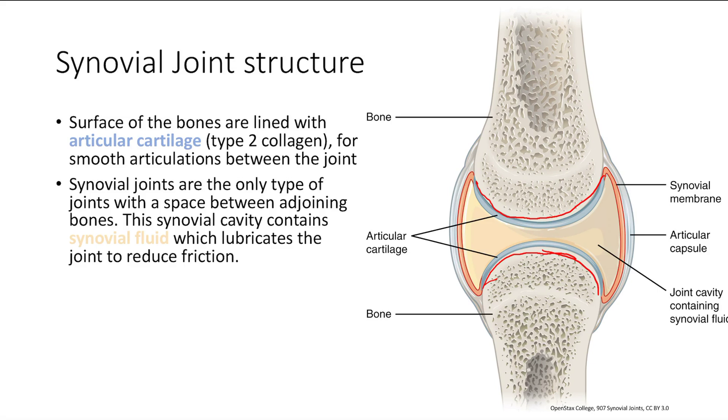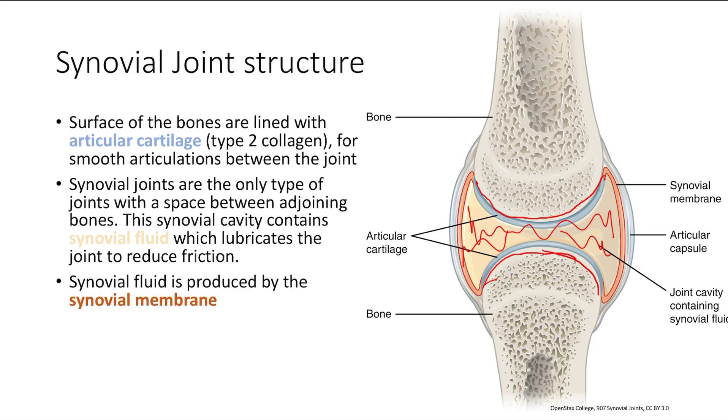The next thing is the synovial fluid — it's all this fluid in the middle. That's for lubrication of the joint to reduce friction. So the synovial fluid and the cartilage both help to reduce friction between bones. The synovial fluid comes from the synovial membrane, which you see on both sides of the joint. So the two key players are the cartilage and the fluid, and then the membrane, which produces the fluid.